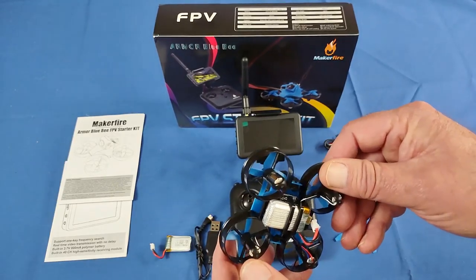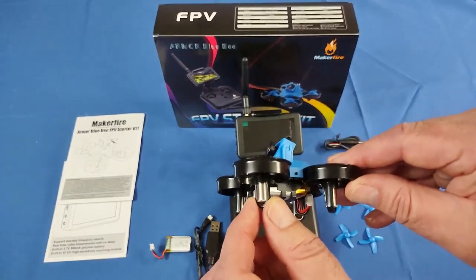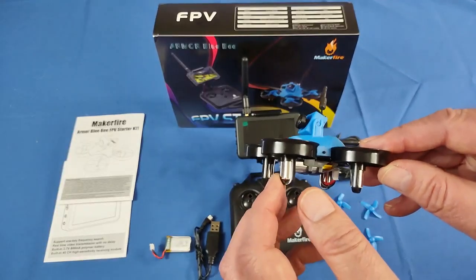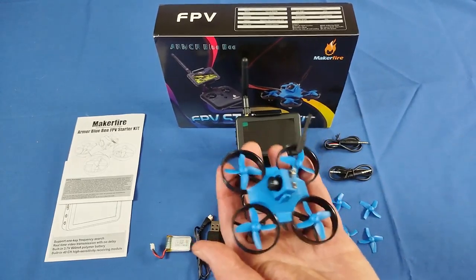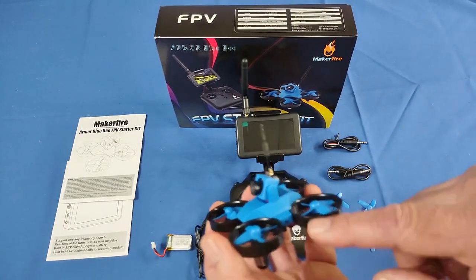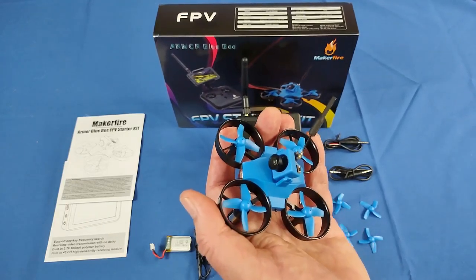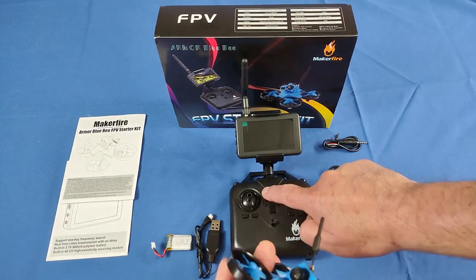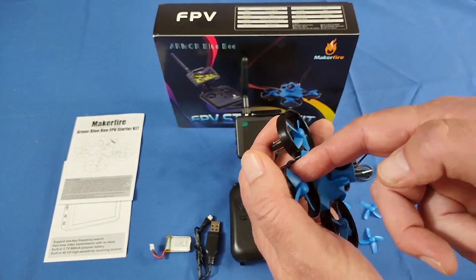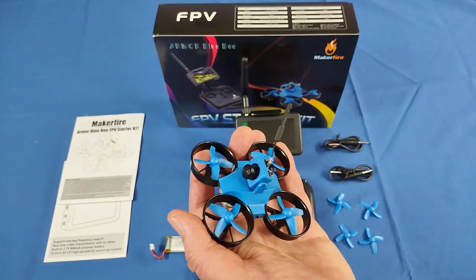The motors on this are 716 brushed motors. That means these motors will fail eventually with time, but by then you're probably going to be ready to move on to bigger and better FPV flyers. It should last a while — this is a tiny drone, so there's not going to be a lot of power requirements for the motors and they shouldn't burn out too easily. But keep in mind, if you crash and the drone gets stuck in a bush blocking the motors while you're giving it power, that could burn out a motor. There is a way to emergency stop the motors — we'll talk about that later.